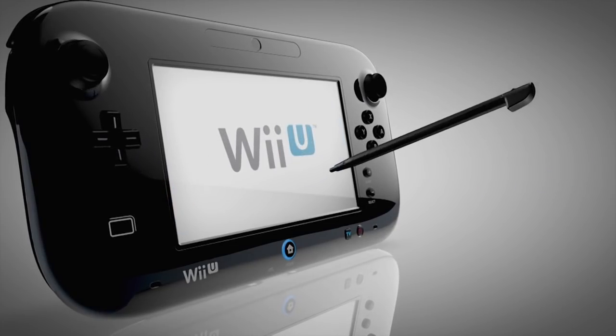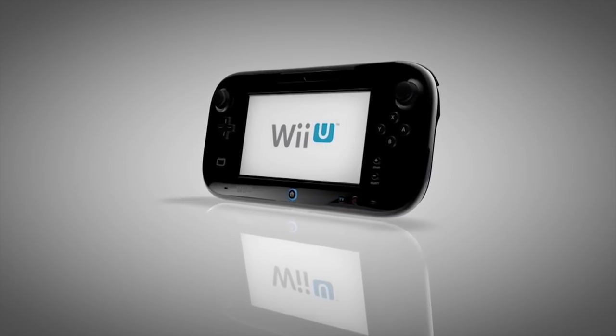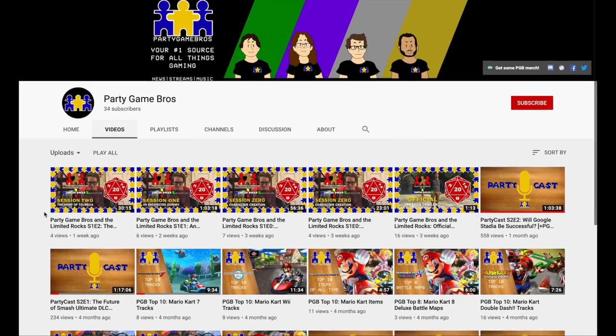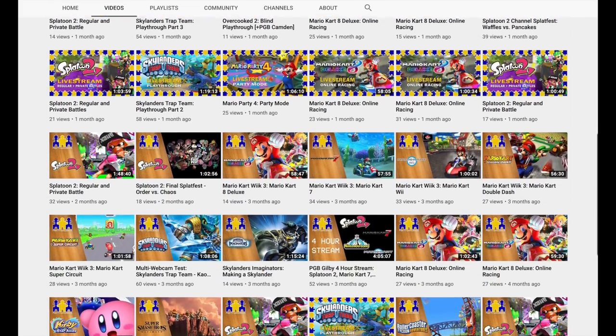In case you didn't notice, I have a guest here today. Why not introduce yourself? I got distracted thinking about how I'm going to destroy this console's image more than it already has been. My name's PGP Gilby, I'm a Nintendo livestreamer, part of a network of channels called Party Game Bros that does everything from Nintendo to PS4 to indie games to even board games.